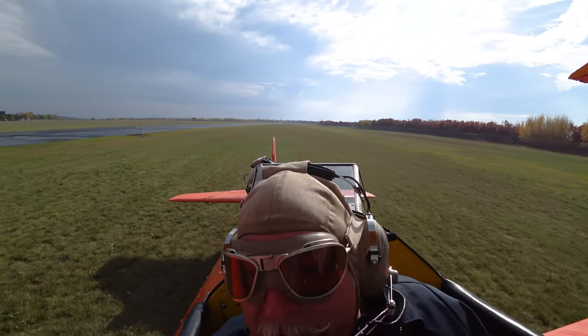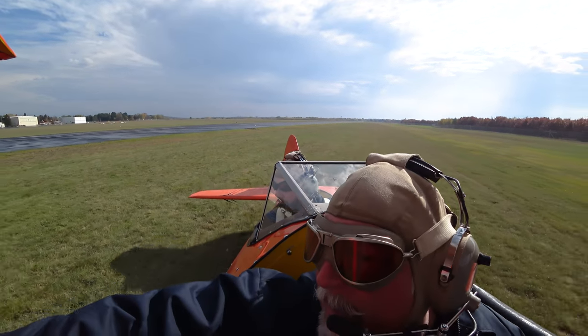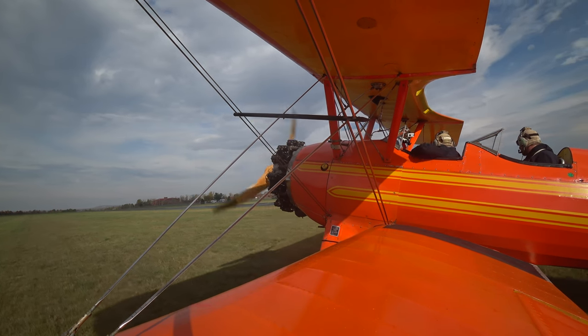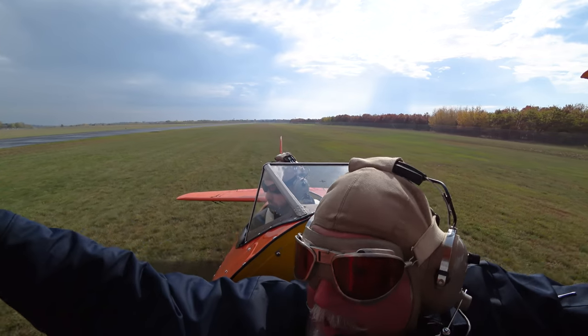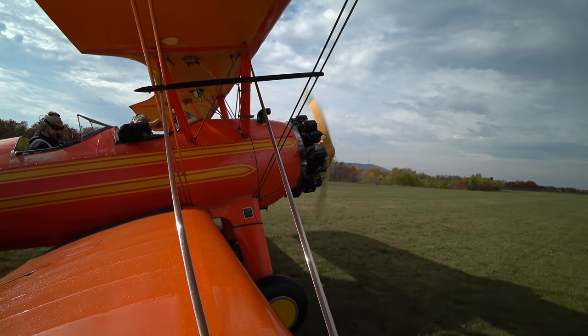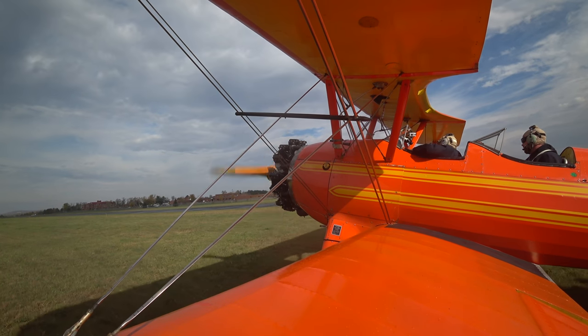We're going to do something a little different on this video. Rather than me giving instruction like you usually see, you're going to see me getting instruction from one of my mentors, John Schmiel. He is at Wasa Flying Service in Wasa, Wisconsin — a fantastic guy, just an old school aviator.